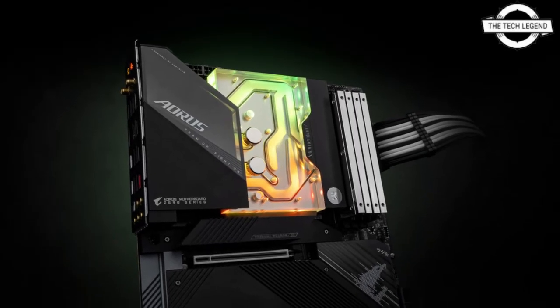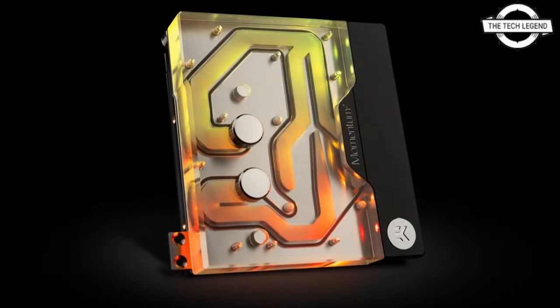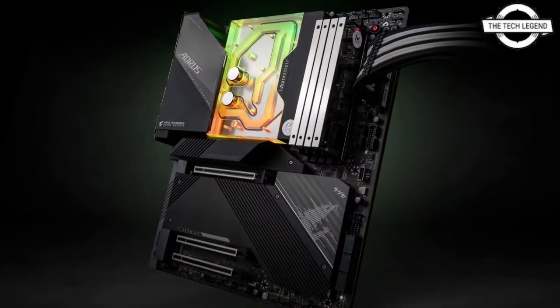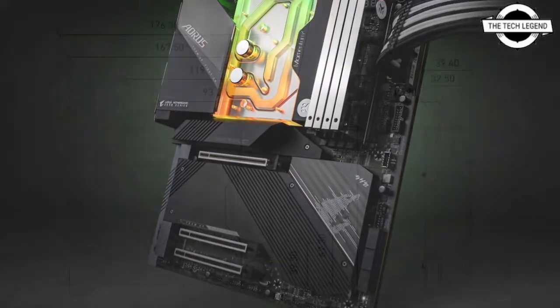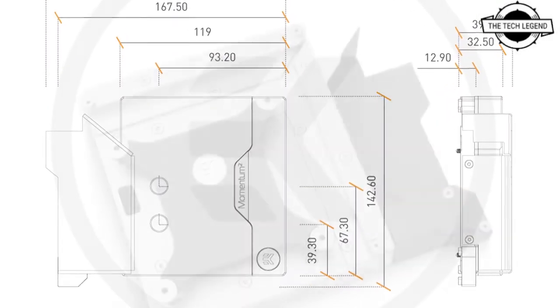Hello friends, welcome to the Tech Lesson channel. Today I will talk about the EK Momentum Square Monoblock for the Gigabyte Z690 Aorus Master. EK released the EK Quantum Momentum Square Aorus Z690 Master DRGB.